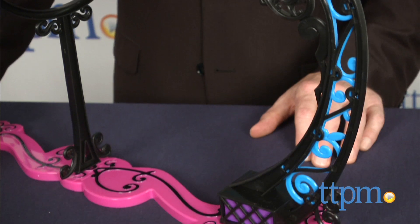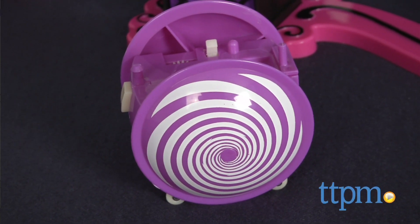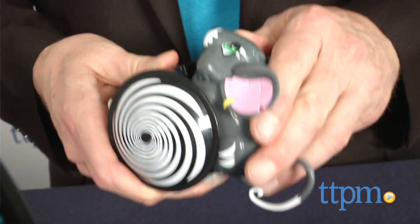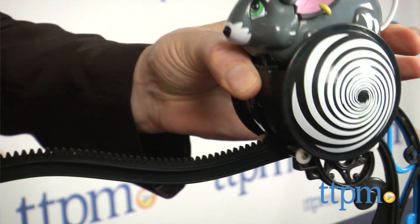The Amazing Zhus themselves are adorable and pretty irresistible. The high-wire set is actually pretty ingenious too, and a lot of fun as your Amazing Zhu crosses between the flames. The set goes together so easily thanks to smart design and clear instructions. It works with both the basic stunt pets and the magician pets, which are each sold separately.